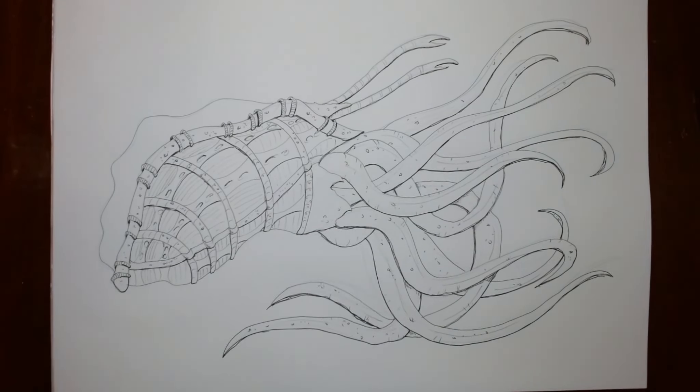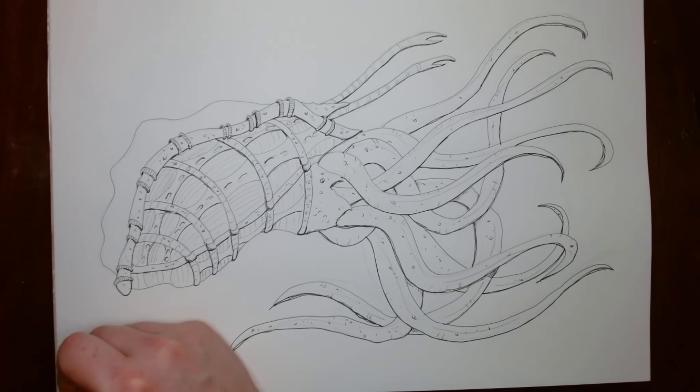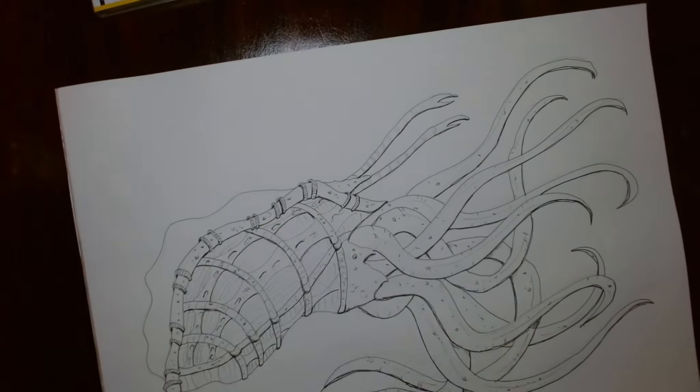I've given the rear of this mollusk a sort of biomechanical look. At the moment what I'm doing is scanning it in, in case I screw it up. So not much is going on here. Here we go — we're back from scanning.